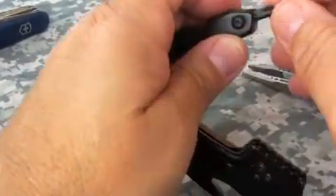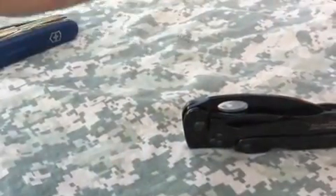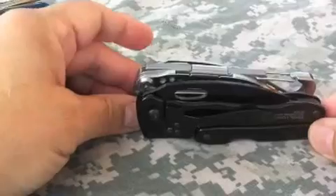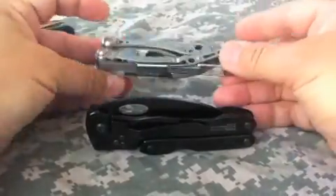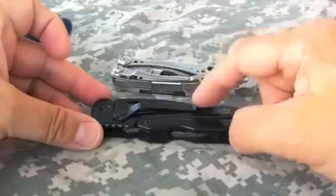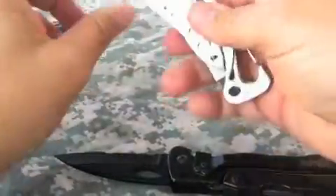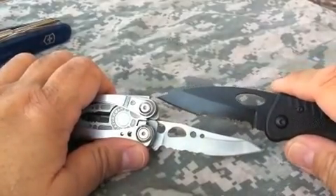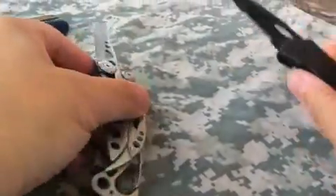One thing I noticed is that this Tool Logic is a lot like the Leatherman Skeletool — these are shaped a lot alike. As you can see, they're about the same size, each one has a nice pocket clip, they're one-hand opening blades, and each one of them has a partially serrated blade.